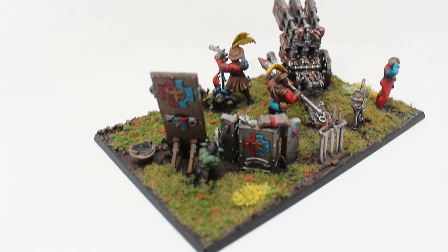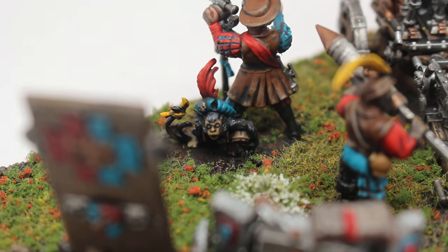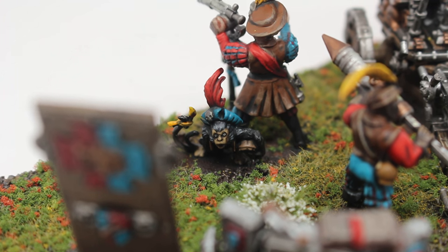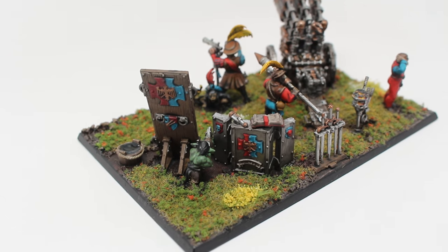But Powder Monkey is having a hard time. He's not able to get his master's attention because his master is quite distracted finding the ranges and so forth. Powder Monkey is screaming, but unfortunately his master doesn't hear him. This scene takes place seconds before the Grot fires.